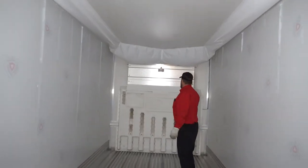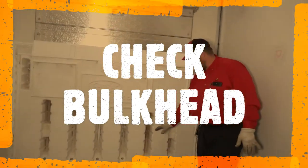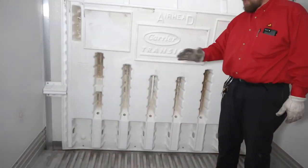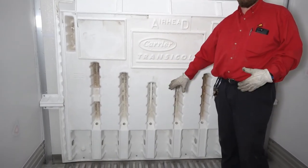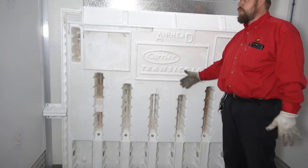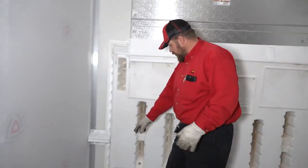At the front, check your bulkhead for any damage. Make sure the bottom is all open, because this is where the unit draws air in. If it's plugged up or smashed in and damaged, it cannot draw enough air into the unit to circulate back through.